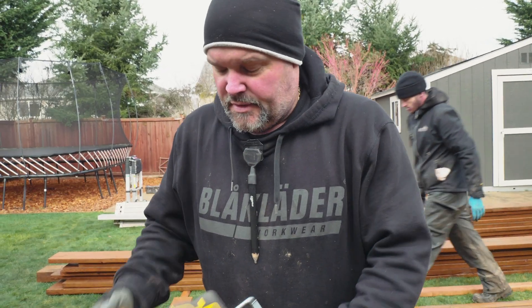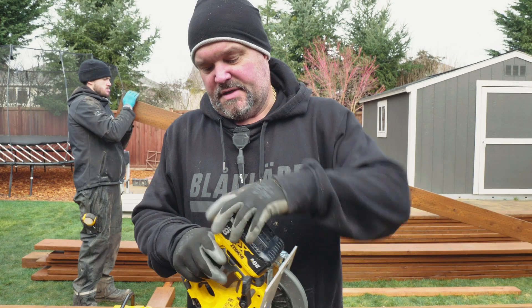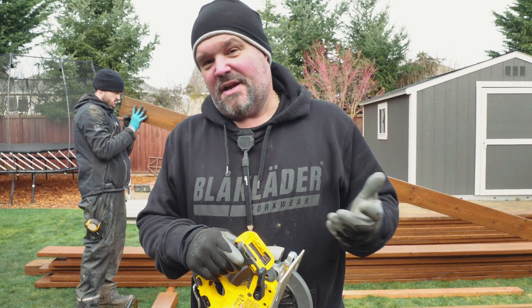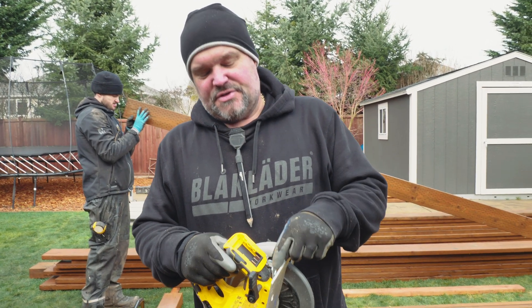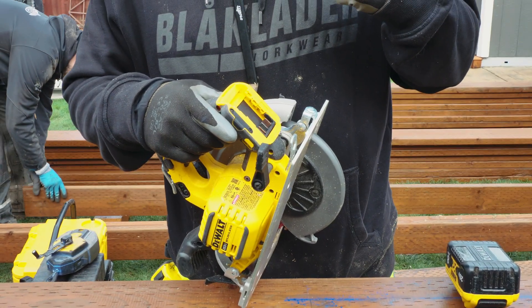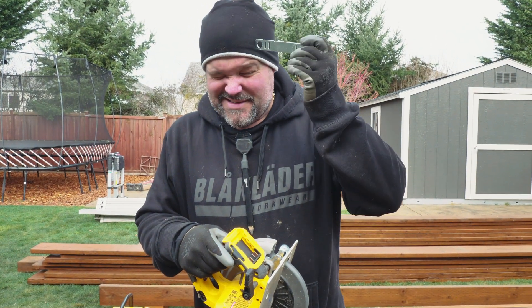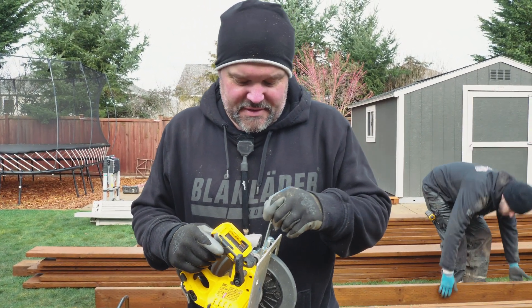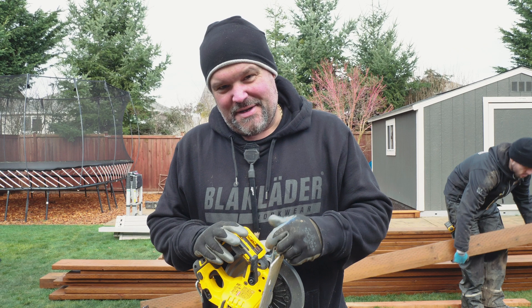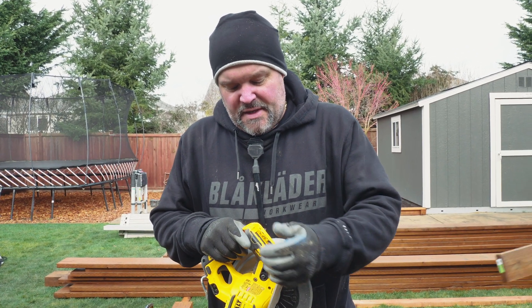I thought I would do a couple cuts and show you guys what we got. Another feature I noticed: it's got on-board blade change capabilities. You pop your battery off — which is kind of a good idea, like they put the tool under the battery so you have to take the battery off to get to the tool to change the blade. That's pretty smart because now you're disabling the saw, so no potential for hazards there.